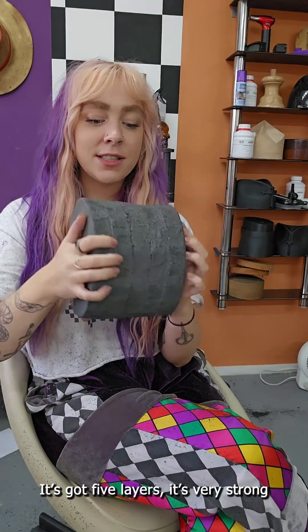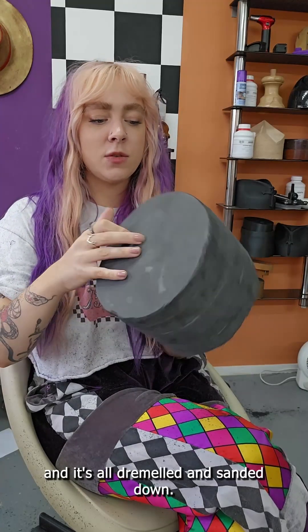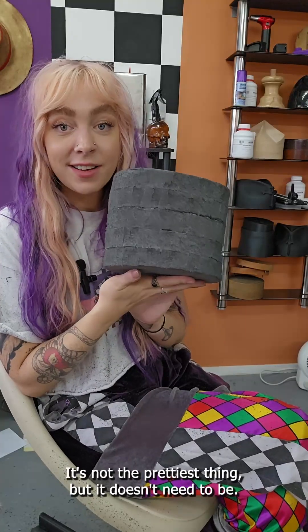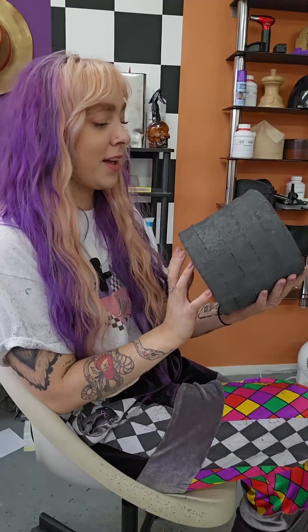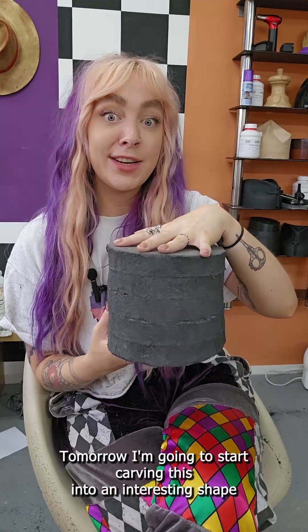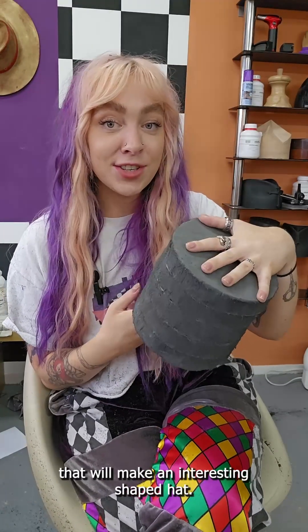This is where I'm at — it's got five layers, it's very strong, and it's all dremeled and sanded down. It's not the prettiest thing but it doesn't need to be; it just needs to work. Tomorrow I'm going to start carving this into an interesting shape that will make an interesting shaped hat.